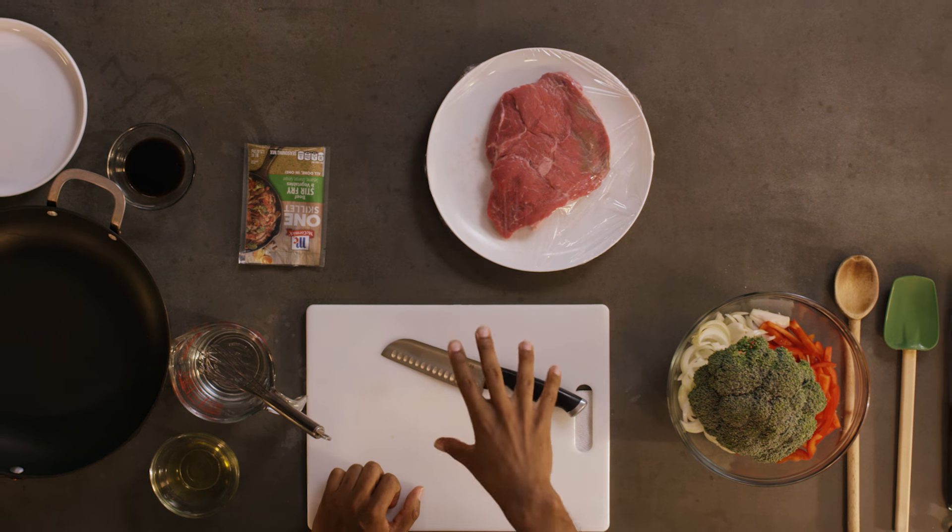I love stir fries because they're quick and simple. The name of the game is high heat, a little oil, and a whole lot of stirring. The key to stir fry is making sure you have all your ingredients ready to go. This is going to cook so fast, you're not going to have time to find the ingredients once you start cooking.